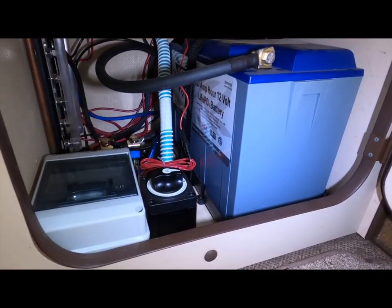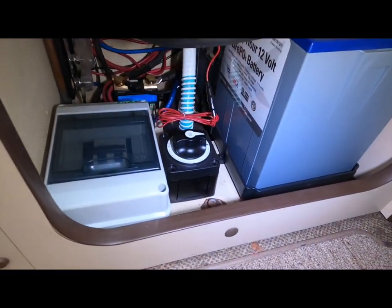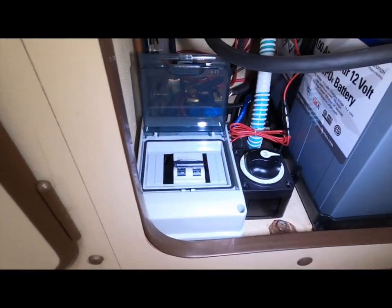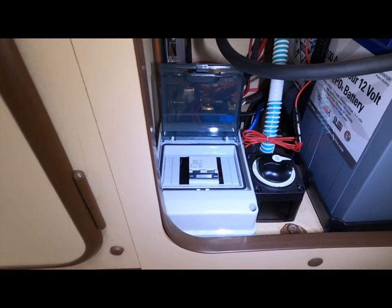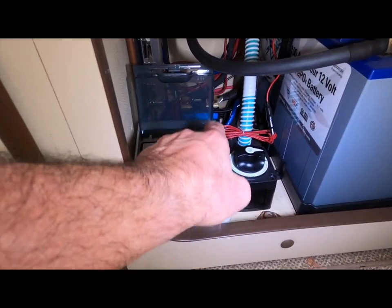Battle Born battery, major switch to turn everything on and off. This is that double pole breaker, and I just killed the energy from the solar panel up in the luggage rack — putting it back on now.